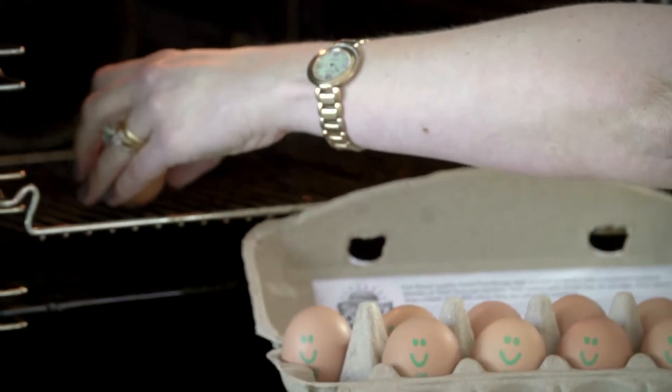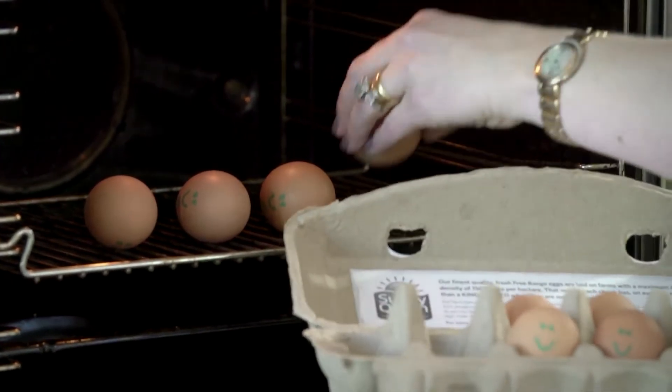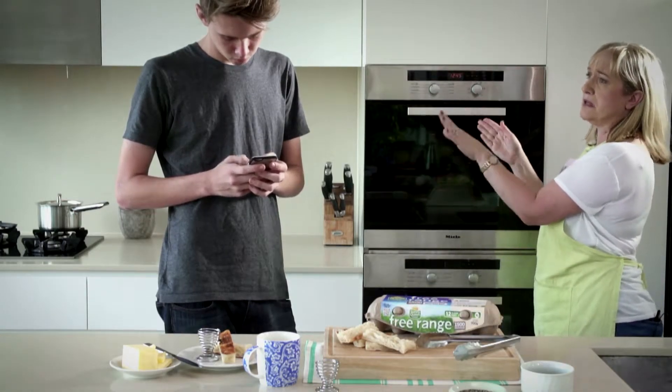You'll want to put enough eggs in to feed your homies for when you're chillaxing with them. Lovely. Set the timer for about 30 minutes.